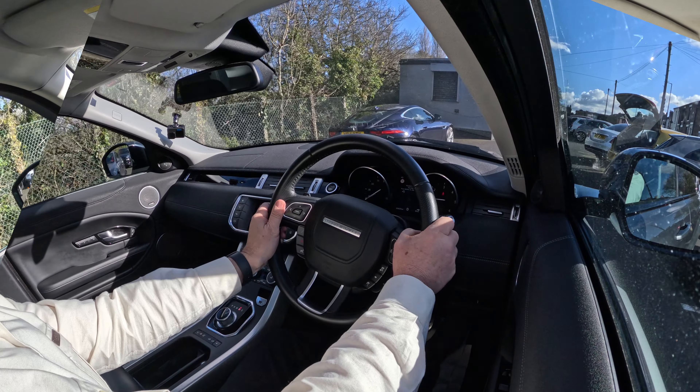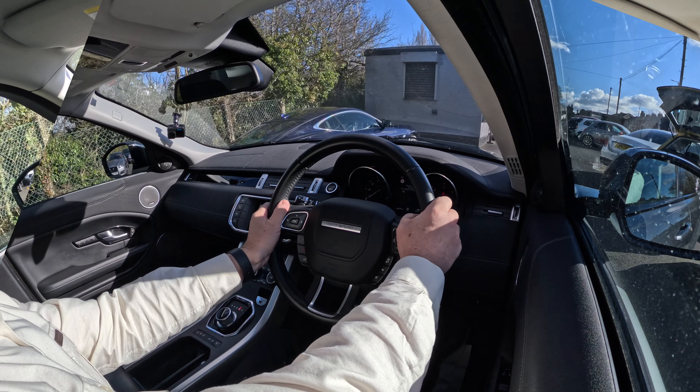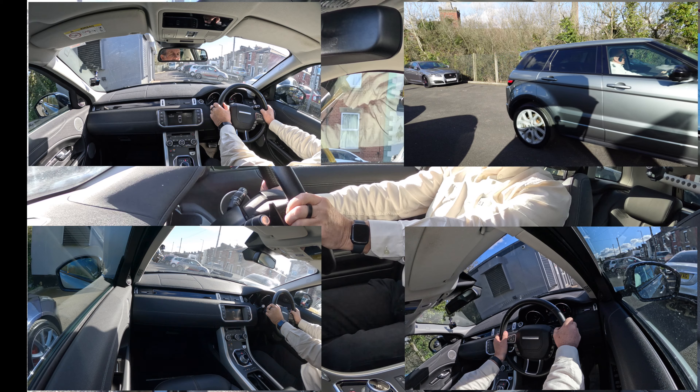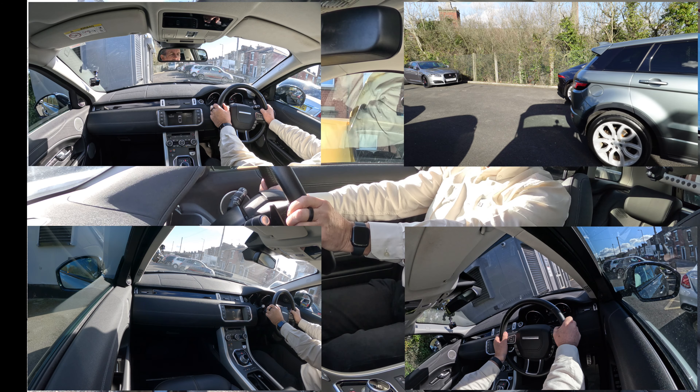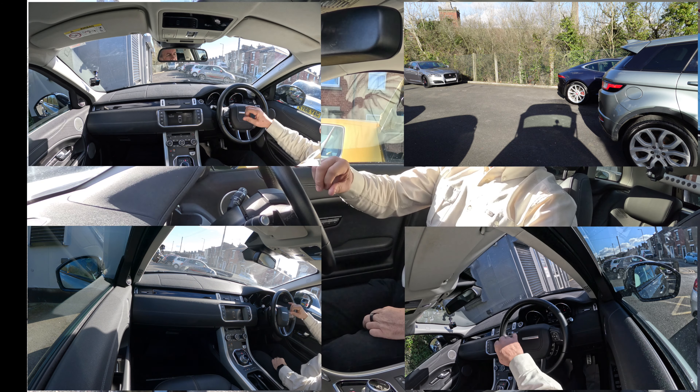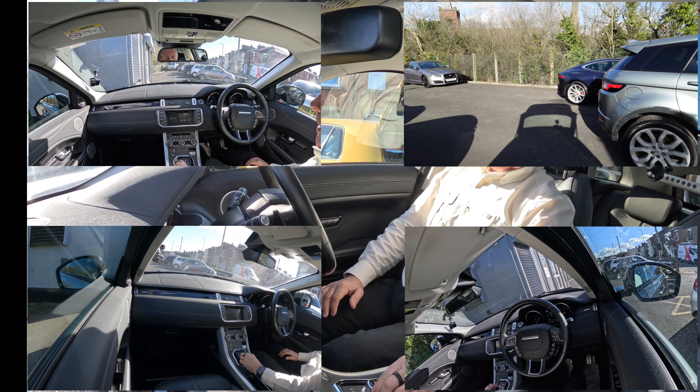I'm watching the dash all the time and it should pick it up in a second. Space found — I'm just going forward a little bit more. Just before I hit the office, it says parallel parking: select reverse and wait.